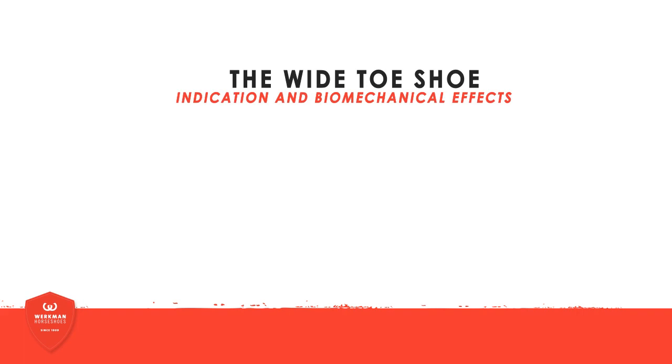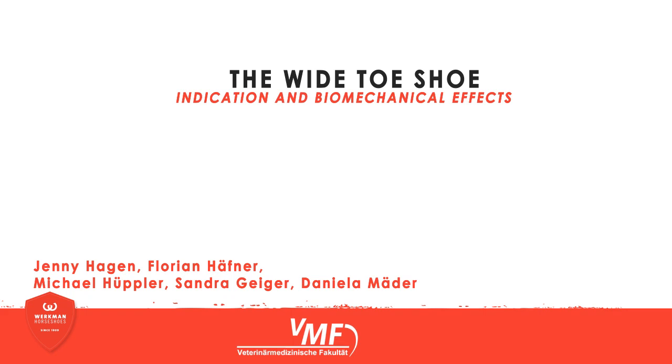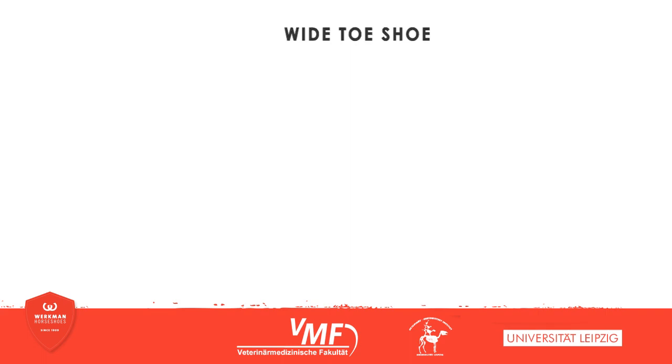This video is about the wide-toe shoe and its impact on the distribution of pressure, the orientation of the digital bones, and the process of placing the hoof. The data presented here was raised by a scientific cooperation between Workman and the Institute of Veterinary Anatomy, Leipzig.